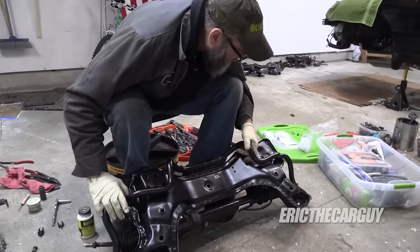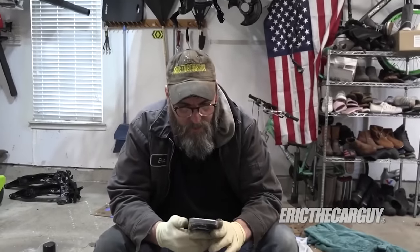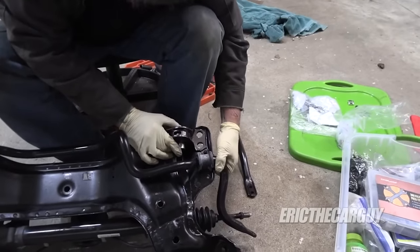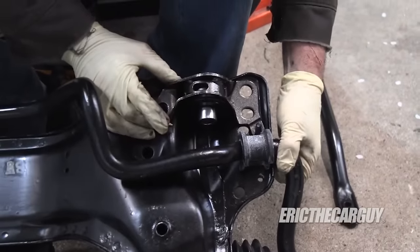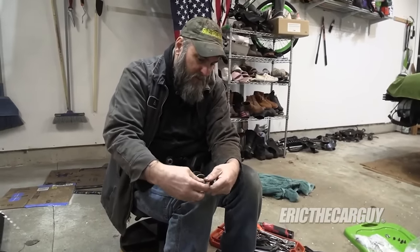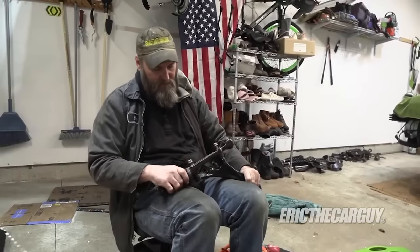I keep looking at this like, how's it gonna work? It's never gonna work, but it came apart. It's on the mounts — that makes a lot more sense. And it also looks like I have to put the control arms on. I remember these being in a specific order because one's big and one's little, and one will only go this far. Alright, I guess we just gotta tighten that stuff down. I'm going to wait and tighten these until I get these two in, or tighten this particular fastener.